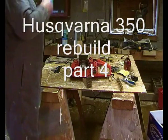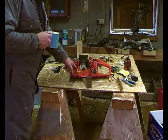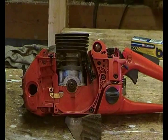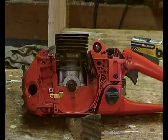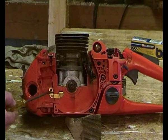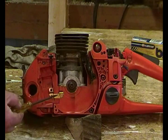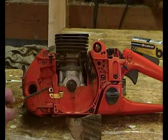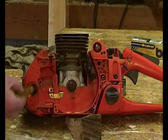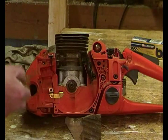Just a quick slurp of tea and then we'll get on with the flywheel and the ignition coil. Just to point out this copper strip here that comes from the bolt - it's the earth, so it's important to have that clean and be aware of it. These get really mucky in here.